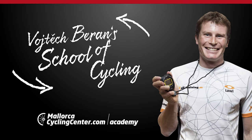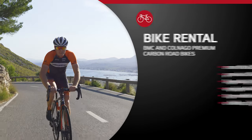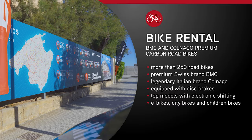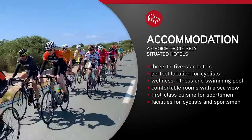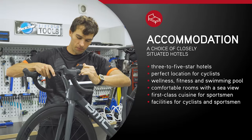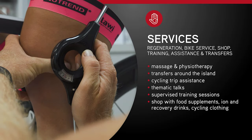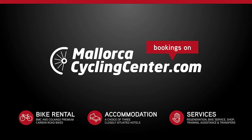You have been guided through this episode by our professional trainer, Wojtek Beran, MA. Would you like to make the most of your cycling? Do not hesitate and join our team in Mallorca. Mallorca Cycling Center offers international bicycle rental with BMC and Colnago bikes, international training cycling camps for all age and performance groups, experienced and certified trainers, guides, mechanics, and physiotherapists. Train with us at MallorcaCyclingCenter.com — join us and make the most of your cycling in Mallorca.